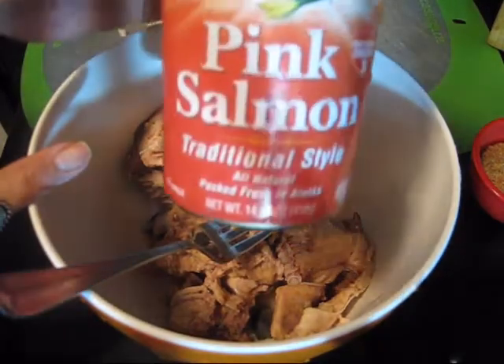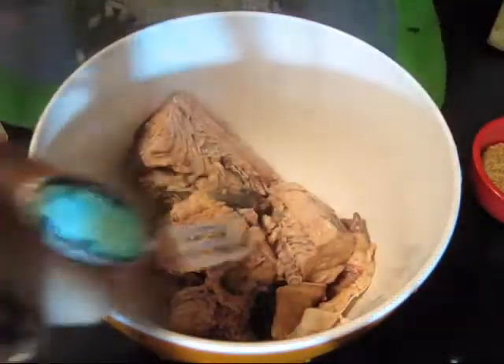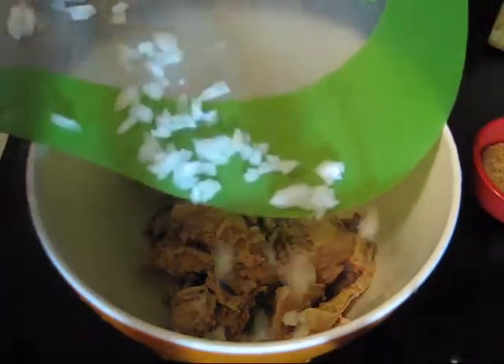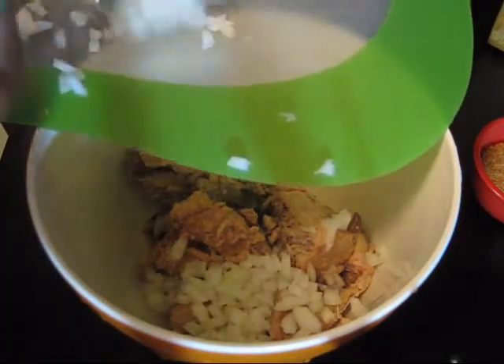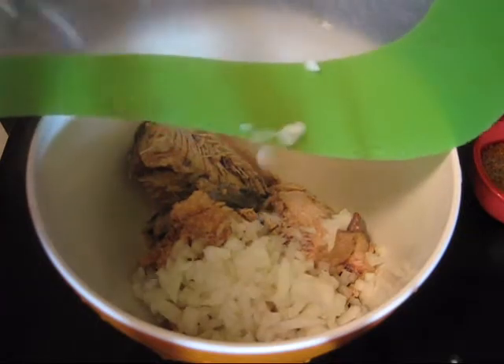I just emptied a can of pink salmon into my bowl. I'm going to go ahead and add about a quarter cup of diced onion — maybe a little bit more than a quarter cup.